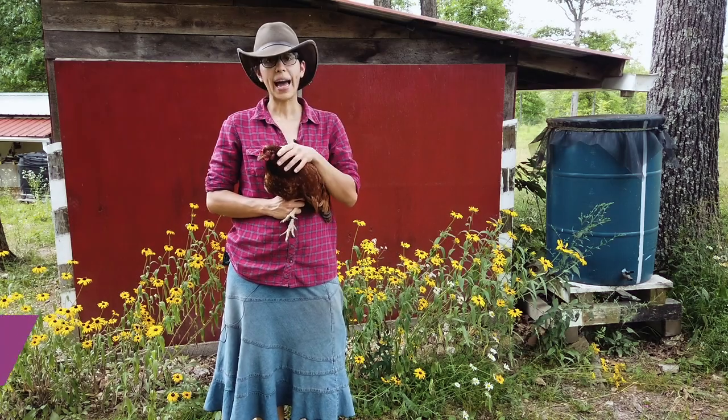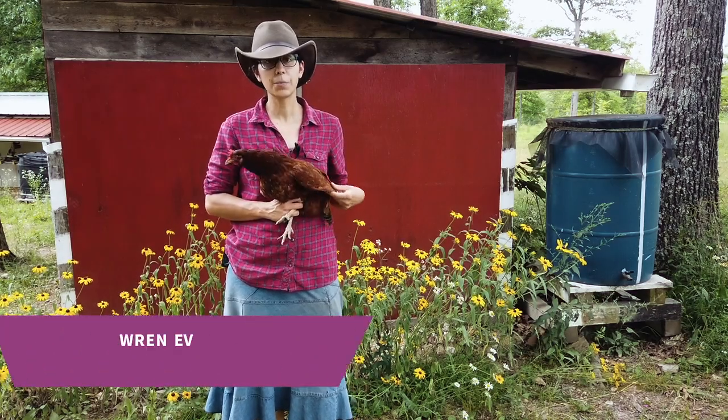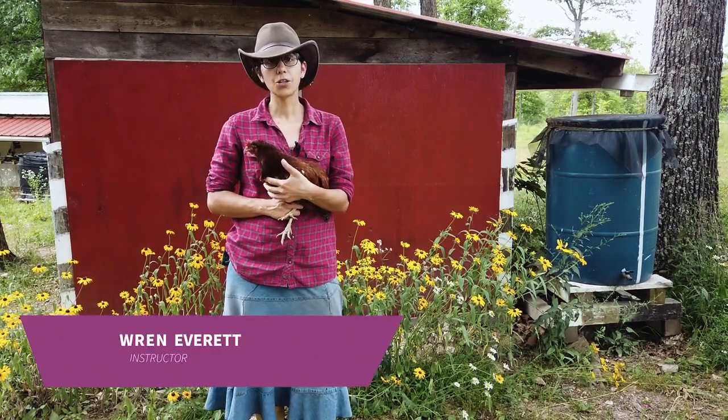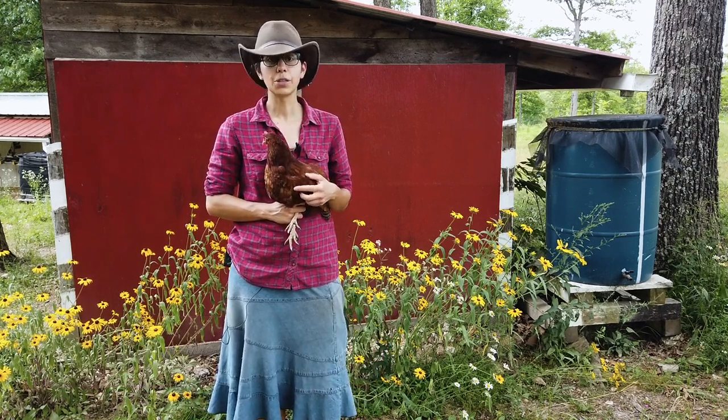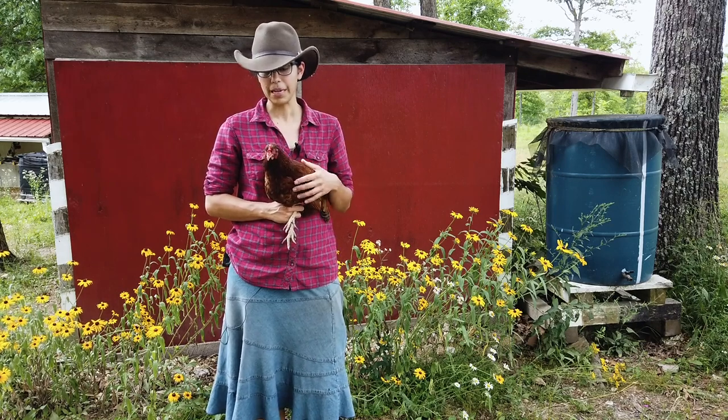When you're new to raising chickens, knowing how to handle these birds might be a little bit intimidating at first. So in this lesson I hope to show you a couple ways to hold your chickens that'll make it less scary for you and also show you just how gentle and wonderful these birds can be.